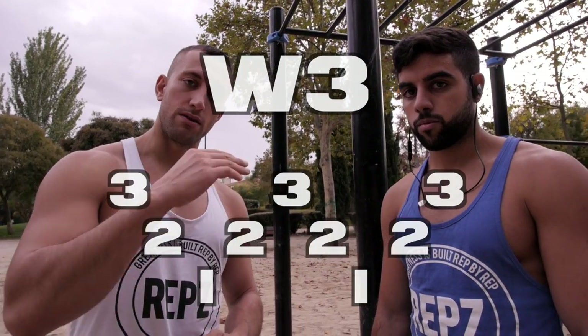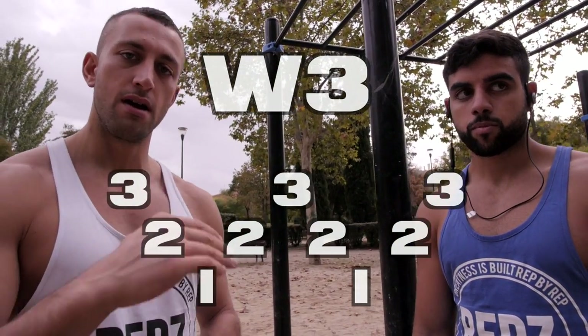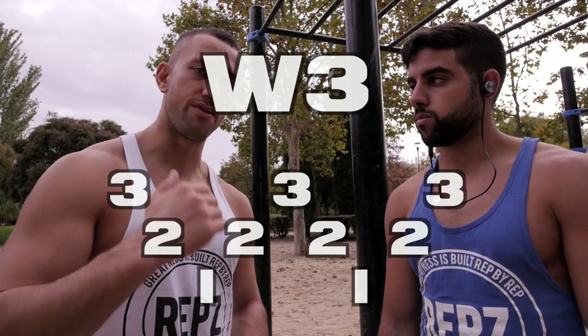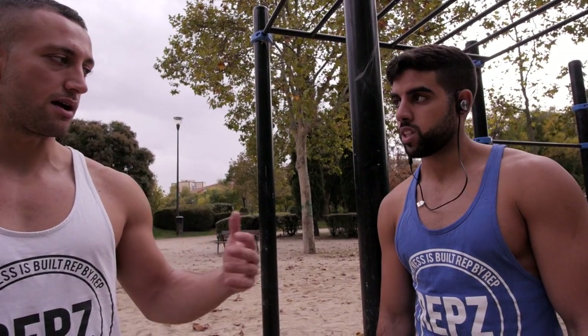So for example a W3 routine would mean three reps, two reps, one rep, two reps, three reps, two reps, one rep, two reps, three reps — and we do that as a partner routine.